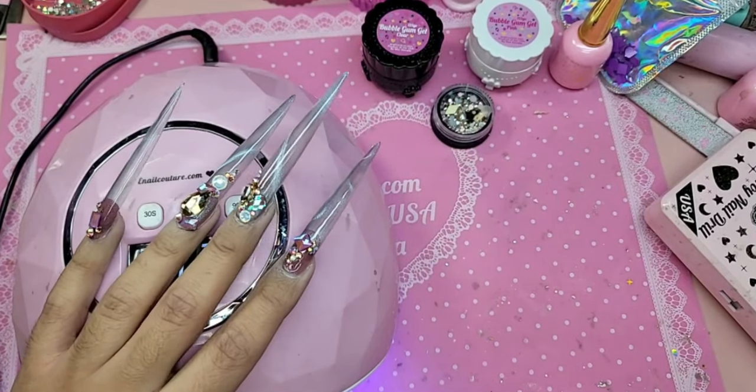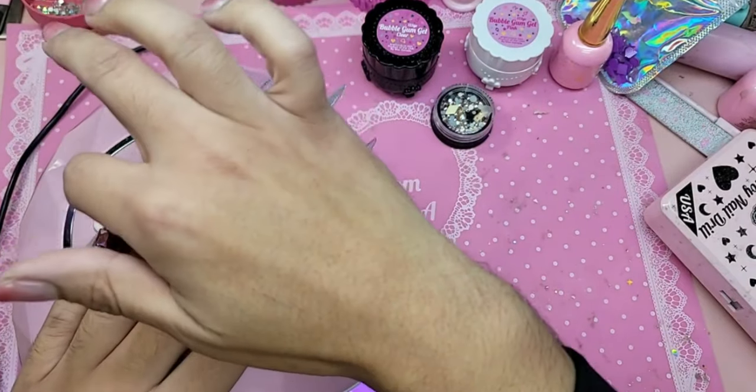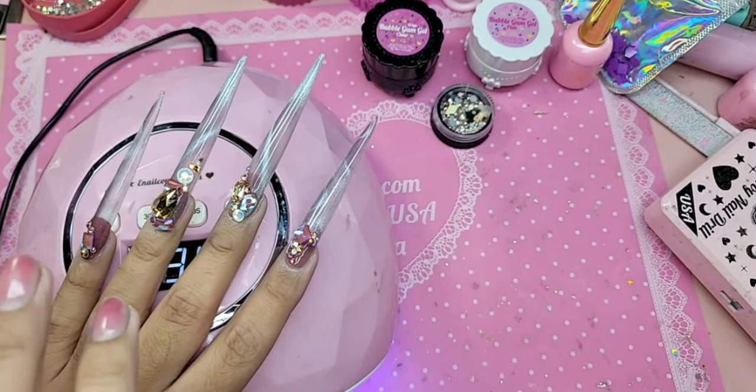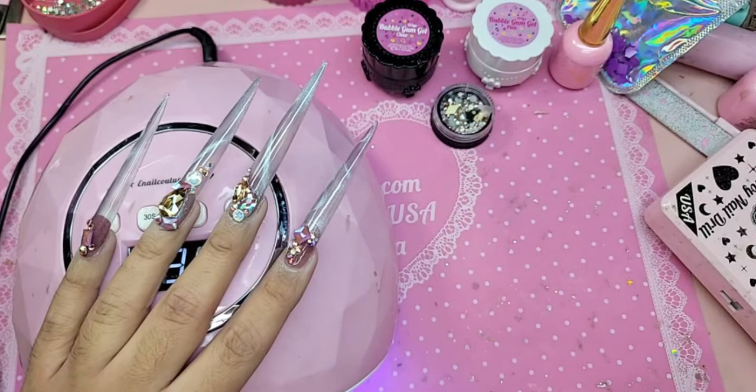What do you guys think of the Ultra Moon cat eye? Isn't it sick? And you can do this pretty much on top of any color as well. These two are on top of clear, these two are on top of milky shiny — so maybe the one on the thumb I'll do on top of a darker color.